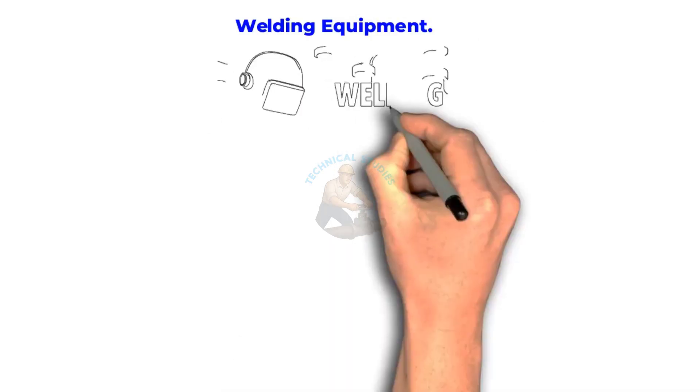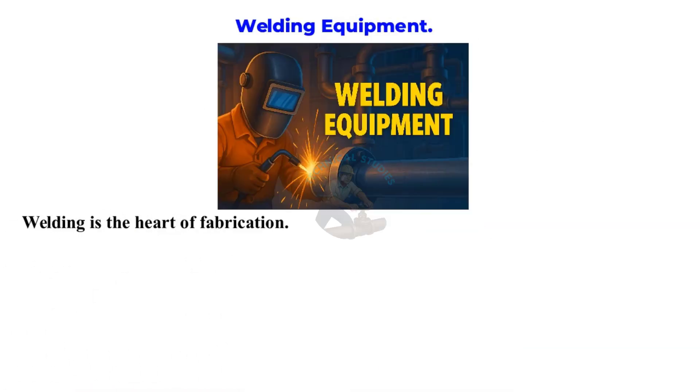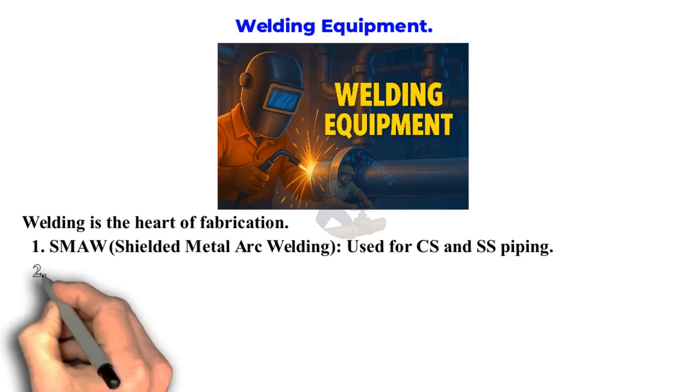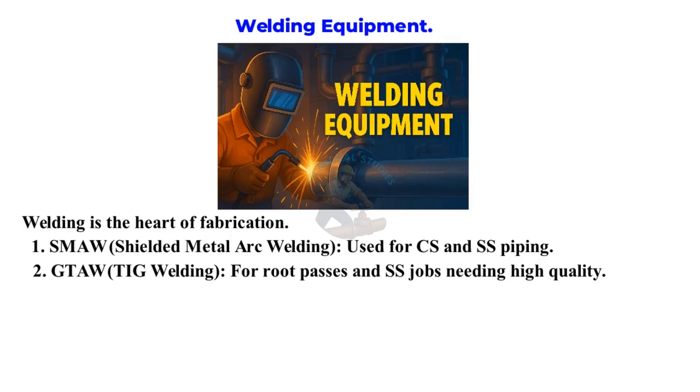Welding Equipment. Welding is the heart of fabrication. Common welding processes and machines include: SMAW — shielded metal arc welding — used for CS and SS piping. GTAW — TIG welding — for root passes and SS jobs needing high quality.